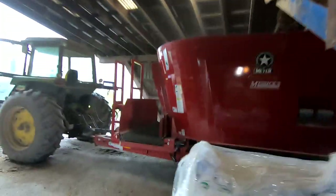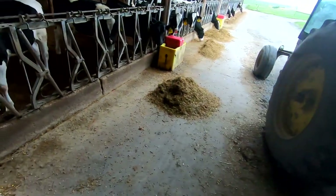Now I'm mixing up a little batch of feed for the heifers. Going to sweep this feed up to these young calves.